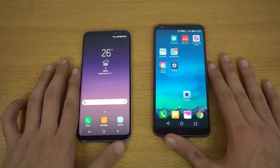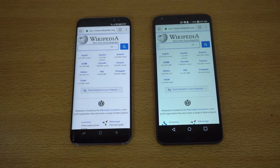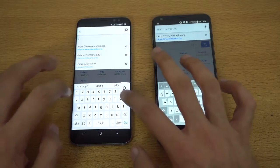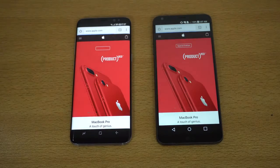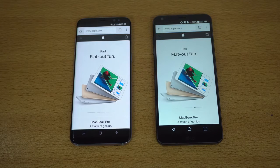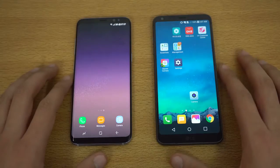The first website will be wikipedia.org. The LG G6 is done, followed by the Galaxy S8. Nice comeback there by the LG G6 in the browsing war. Scrolling and everything looks pretty smooth. We're going to go right into another website — that is going to be apple.com. Both phones taking some time. I think that was about the same — it's really hard to tell. Maybe the G6 was again a bit quicker. But anyways, really good battle there.